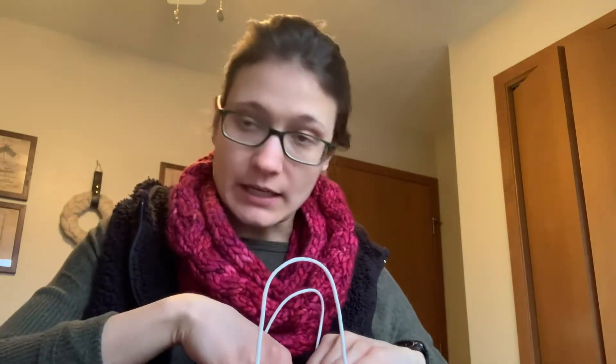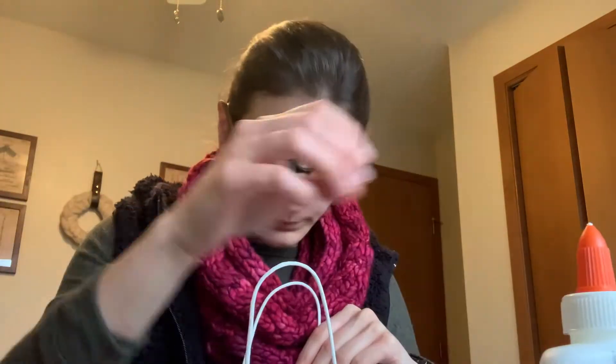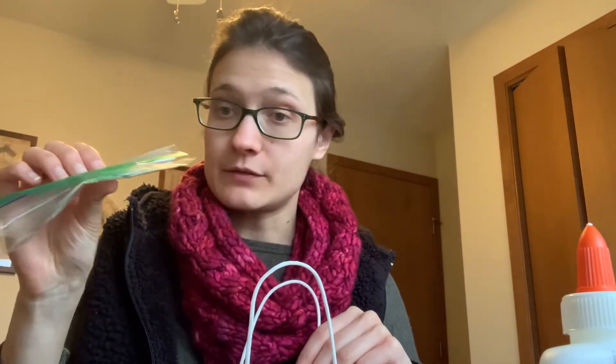In the kit you will get your instruction sheet, a bottle of glue, a piece of string, popsicle sticks, a couple of tongue depressors, and bird seed to get you started.